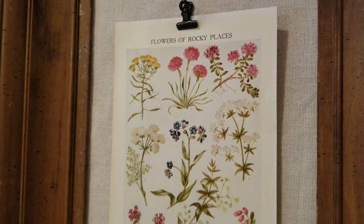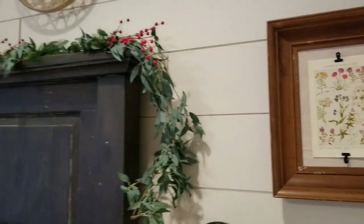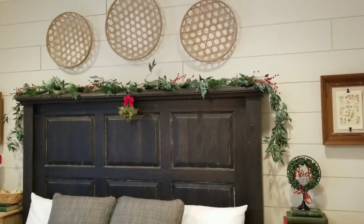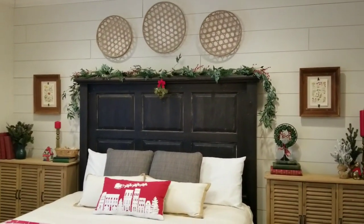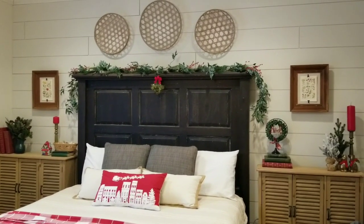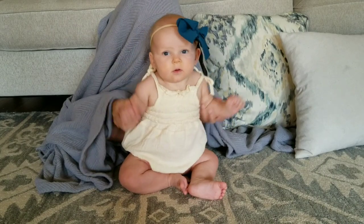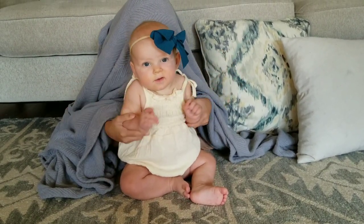If you enjoyed this video, please like and subscribe to Julie's Designs and Signs for more DIY inspiration and home decor. Thanks for watching and give this video a big thumbs up!